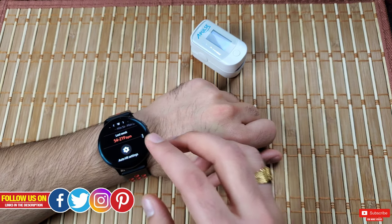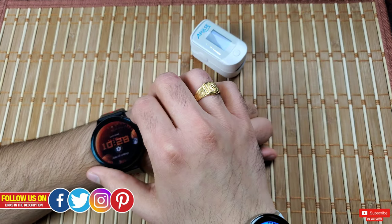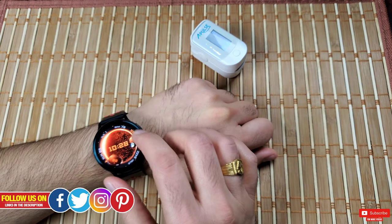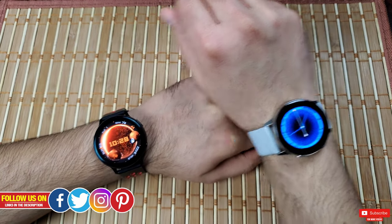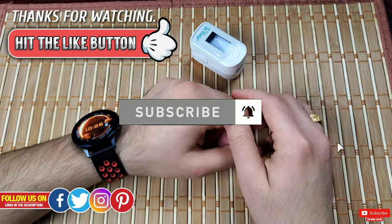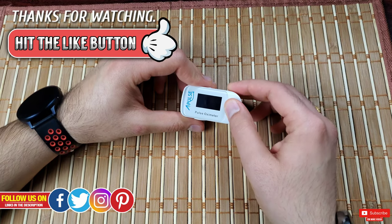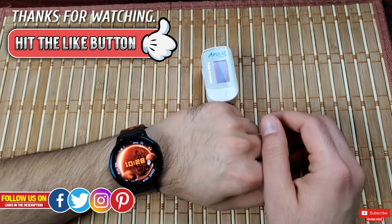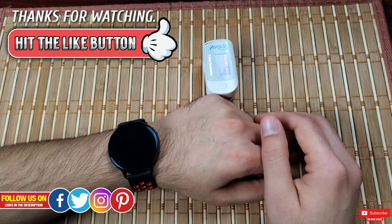I'm also eagerly waiting for Samsung to roll out the ECG function update, which they've projected to be out by February, so stay tuned by subscribing. I hope you found this video helpful — if you did, please give it a thumbs up. It really means a lot. Thank you so much for watching, please subscribe so you don't miss upcoming videos. Take care, see you in the next one!